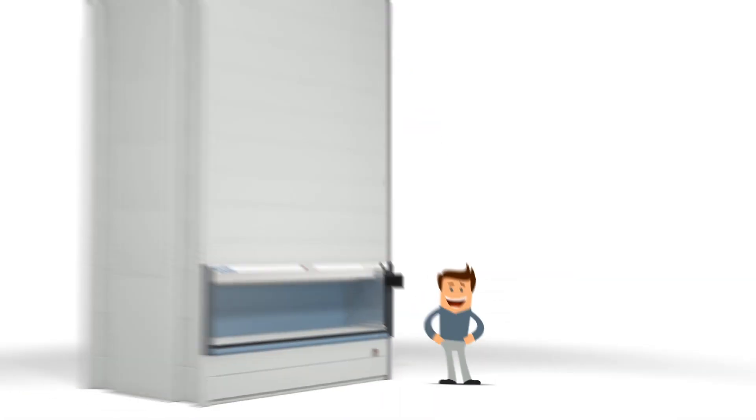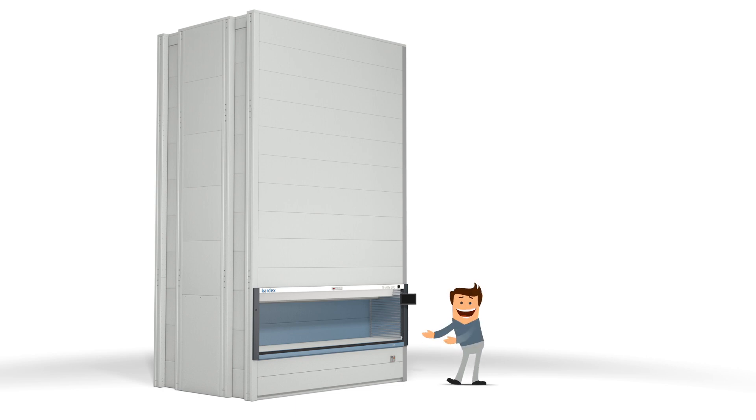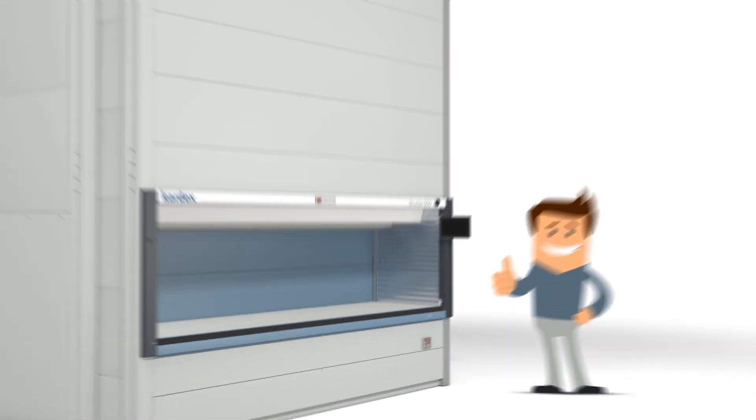This is Tom and this is a Vertical Lift Module Cardex Shuttle. Today, Tom will give us step-by-step instructions on how to use this automated storage and retrieval system. Here we go.